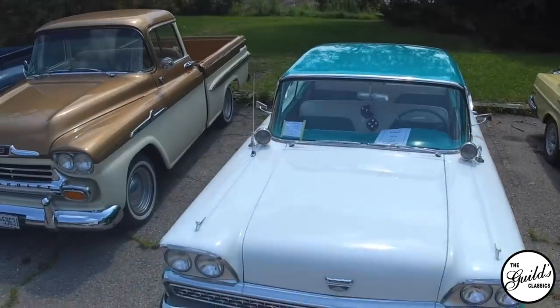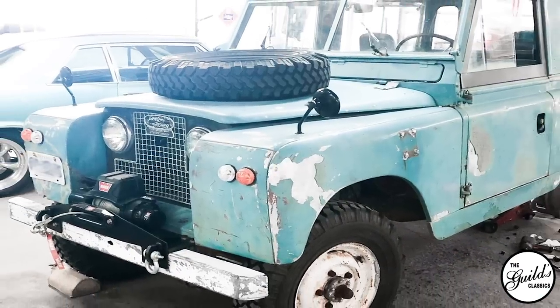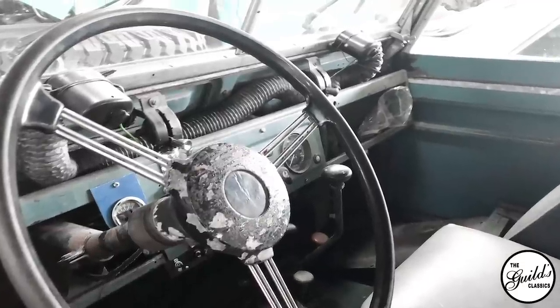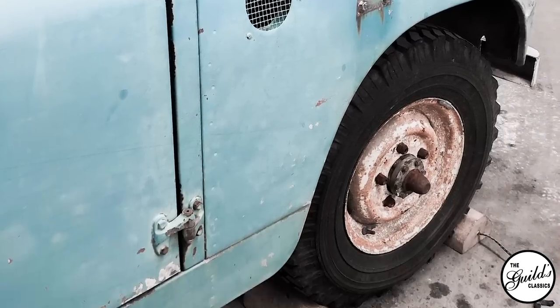Land Rover has still got a real soft place in my heart. We have a 1961 that Janice fell in love with, and we spent way too much money getting it finished — and not finished cosmetically, just finished so it could be driven. But I'm too smart these days, at least I think I'm too smart, to actually take a Land Rover and restore it to brand new condition.